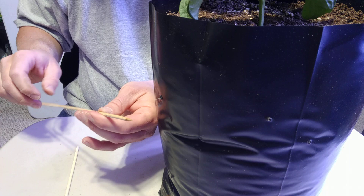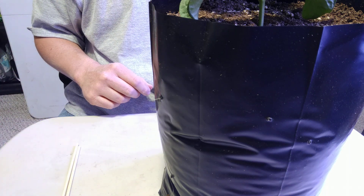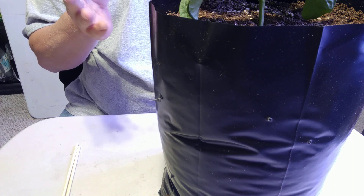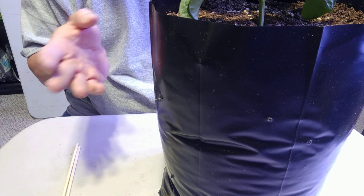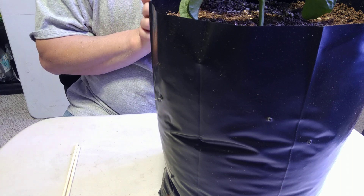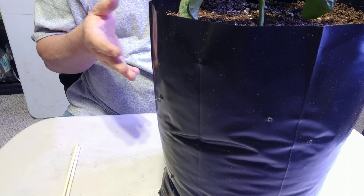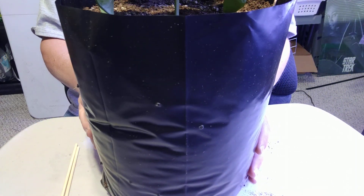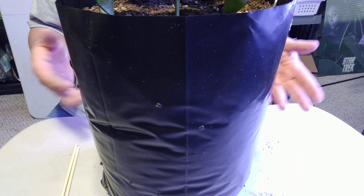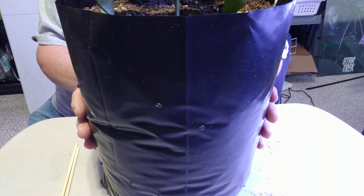It's slightly moist but definitely time to water. I was going to give them about 200 PPM worth of fertilizer, but I'm going to be very cautious and cut that in half — about 100 PPM. Let me reposition the camera.